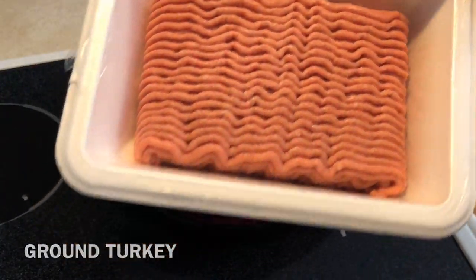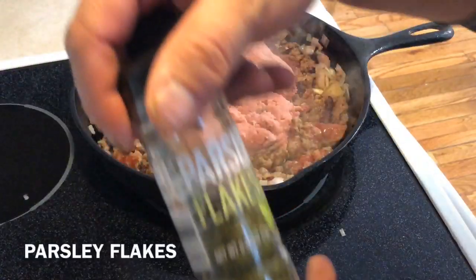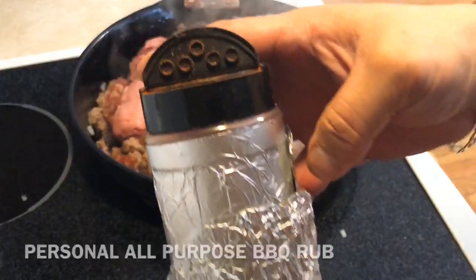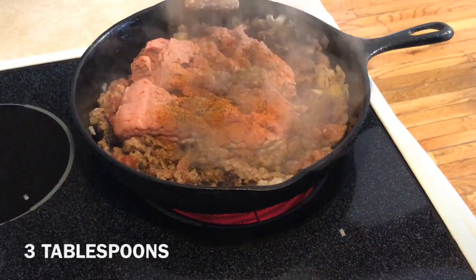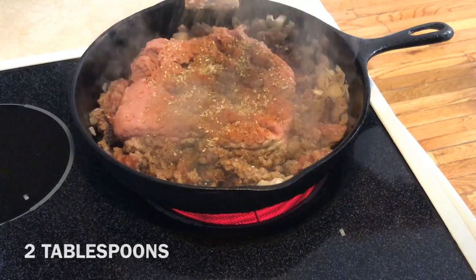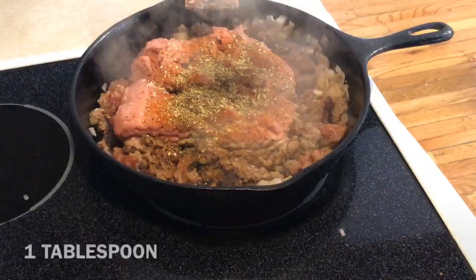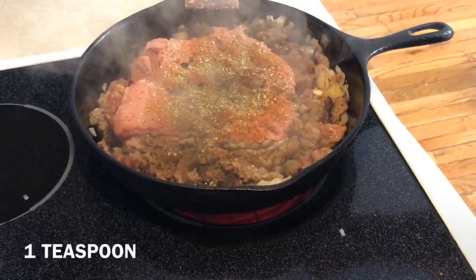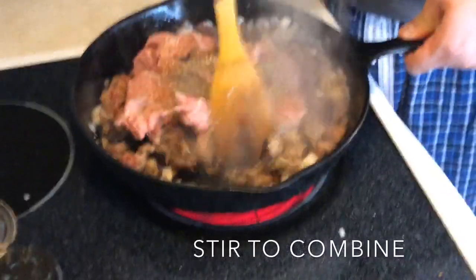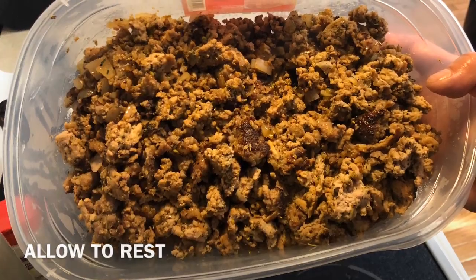Here comes our ground turkey — this is 80/20 ground turkey and it's very lean, so I need some of that fat to keep moisture inside the ground meat. This is going to give us flavor throughout the entire peppers. There's nothing worse than biting into a stuffed pepper and getting nothing but dry meat. These are the seasonings we're using today — everything will be listed in the description box. We're just going to stir and combine everything to make sure it's all incorporated and well seasoned.